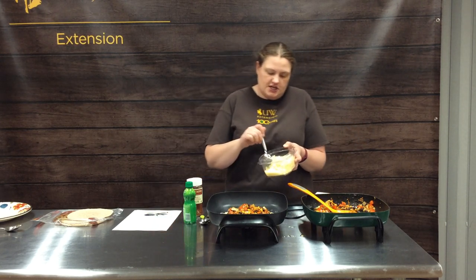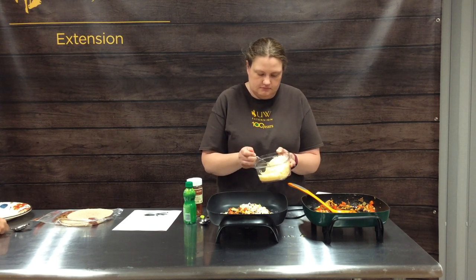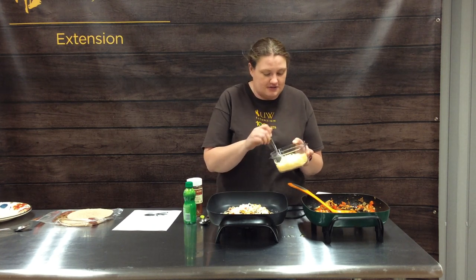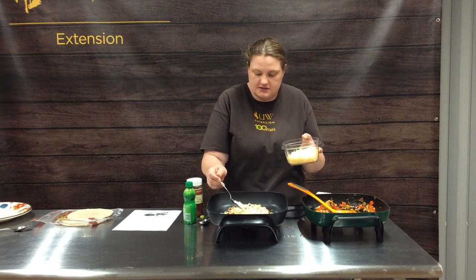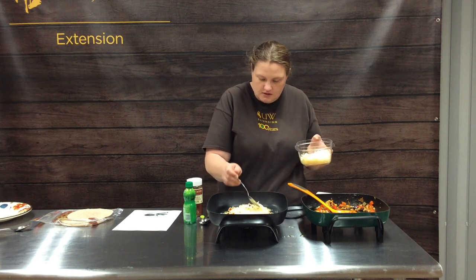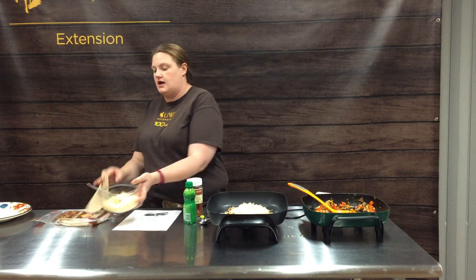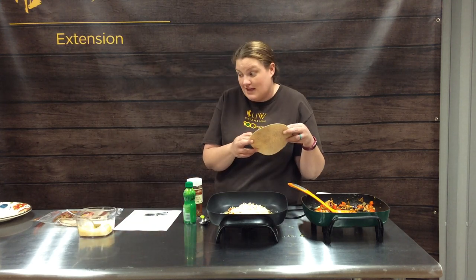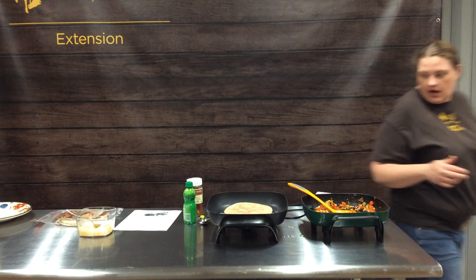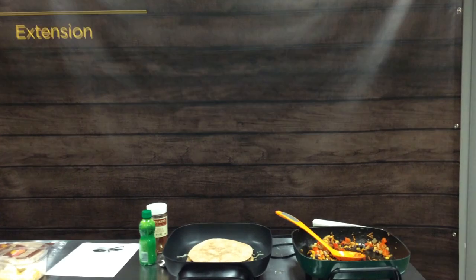Top it off with a little more cheese. My husband is the quesadilla maker at our house, and this is his little tip to getting all the goodies to stay in the quesadilla and not fall off. You could use whatever cheese you have at the house — this is Mexican blended cheese. Just lay that on top and we'll zoom in to show you what it's looking like.